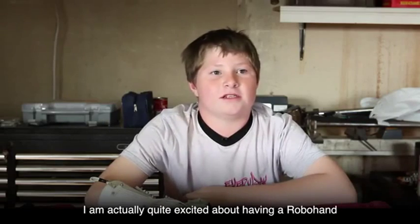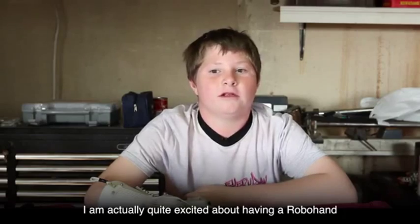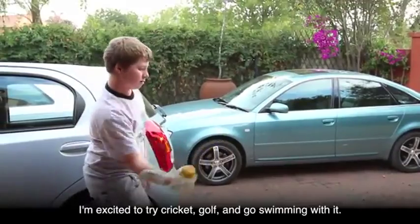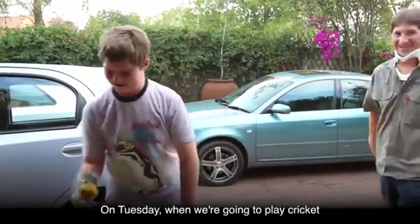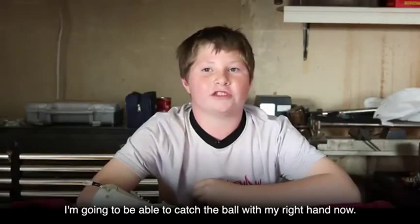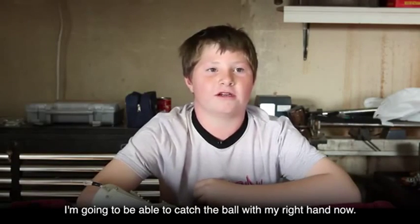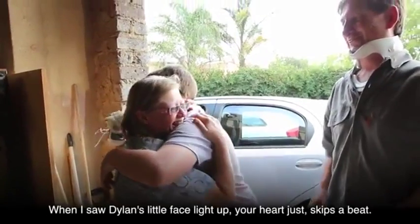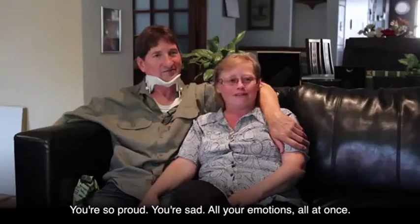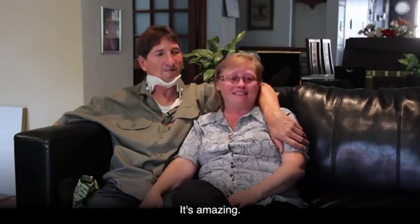I'm actually quite excited about having a proper hand. I'm excited to try cricket, golf, and go swimming with it. On Tuesday when we play cricket, I'll be able to catch the ball with my right hand now. When I saw Dylan's little face light up, your heart just skips a beat — you're so proud, you're sad — all your emotions at once. It's amazing.